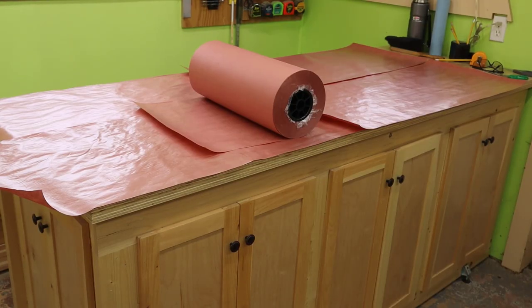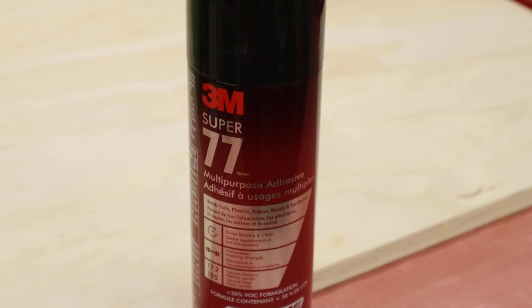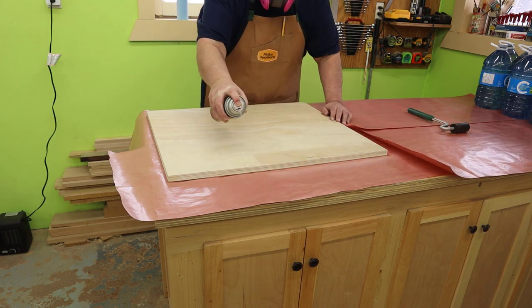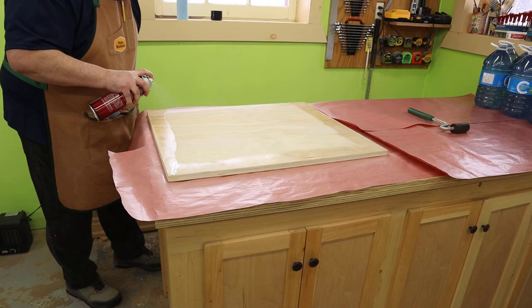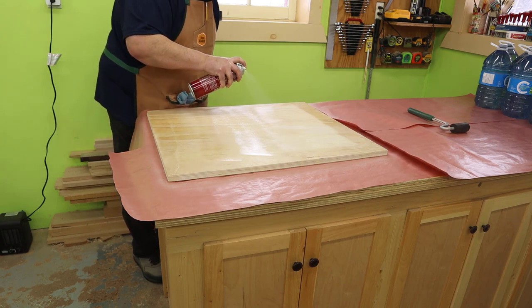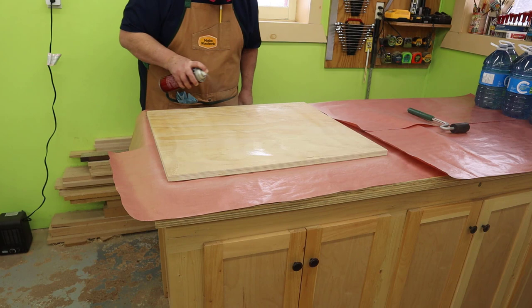I'm going to cover my assembly table with some waxed paper because I don't want glue stuck to my tabletop. I'm using 3M Super 77 adhesive — I've used this many times over the years and always had good results. The fumes with this adhesive are very minimal and don't smell too bad at all. I have a couple doors open for a little extra ventilation to be safe. Make sure you have good coverage everywhere and then let it dry for a couple of minutes until it gets tacky to the touch.